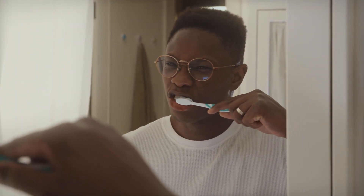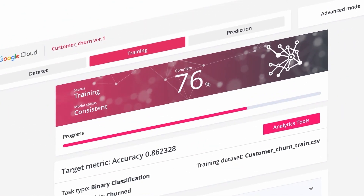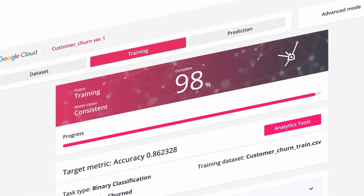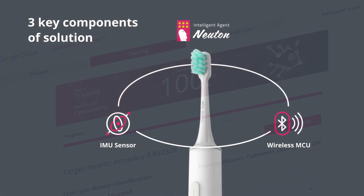How can you be sure that you are brushing your teeth properly, covering all areas of your mouth? This is where smart toothbrushes can benefit us. Today we will show you how Newton can help with the creation of such intelligent devices with extremely small ML models with just a few kilobytes in total footprint. So let's get started.